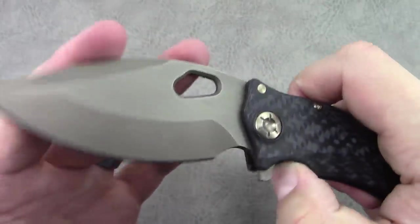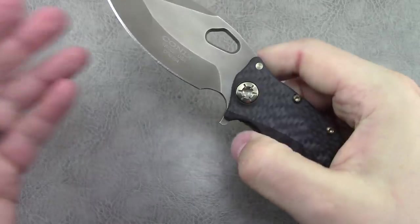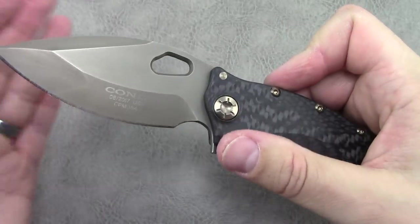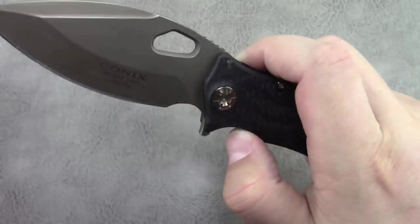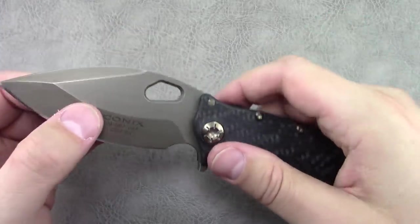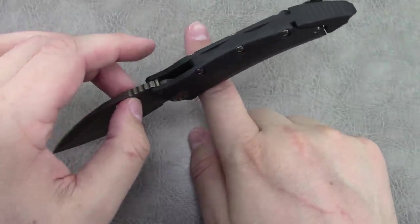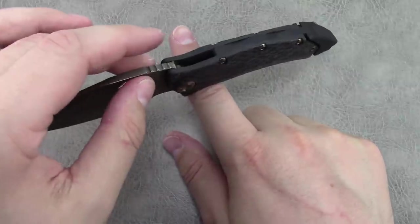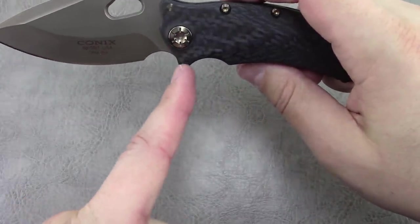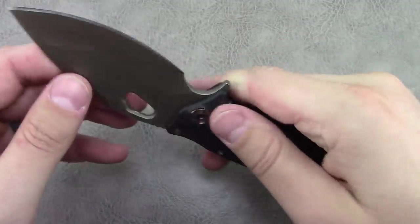The opening hole has a really interesting cutout shape, but it works well — middle finger, first finger, no problems. The flipper tab has a little bit of jimping and no sharp edges, and it works very well to deploy this large, heavy blade. Very smooth on their ceramic bearings. This one is a smidgen blade-heavy — the balance point is more along the line of right underneath the pivot as opposed to where the finger choil is. In hand it feels fairly balanced, with the slightest detection of blade-heavy, which is not a huge concern for me.